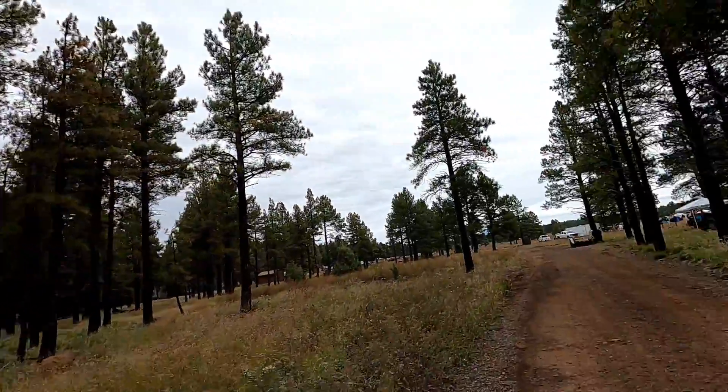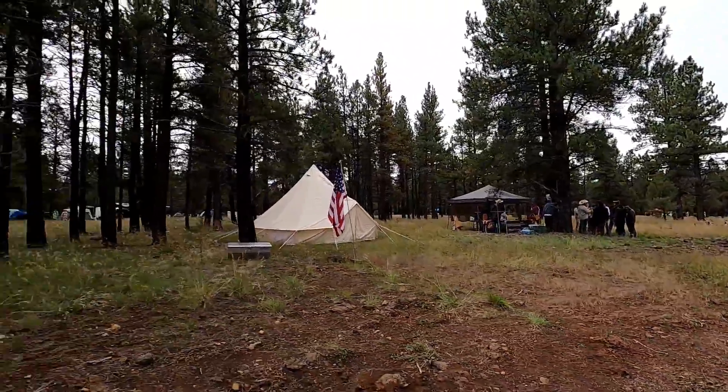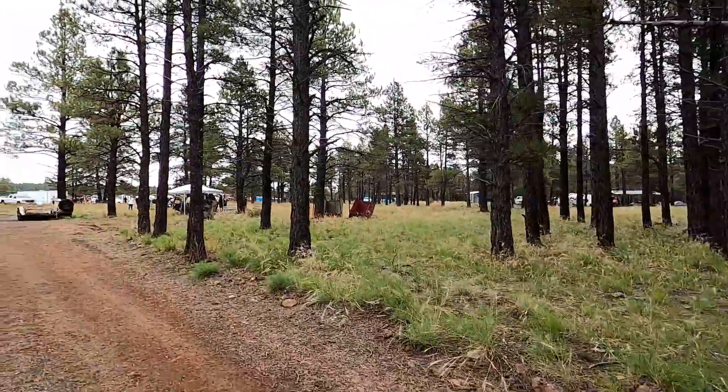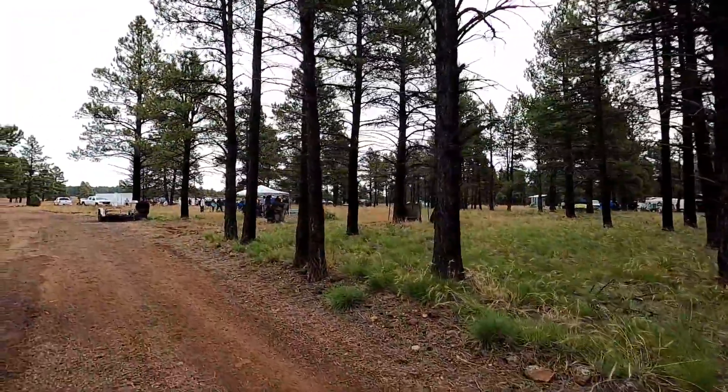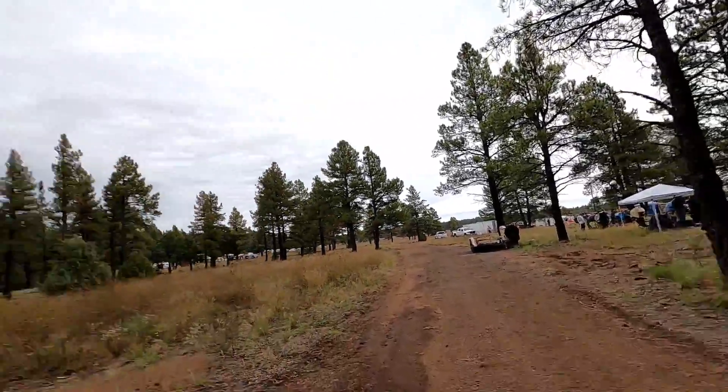Hey everyone, welcome back, greatly appreciate it. So today we are here at the Mountain Man Rendezvous. This is where a bunch of youth from my local church are gathering to participate in activities that mountain men would have done. We'll show you how much fun we're having today.